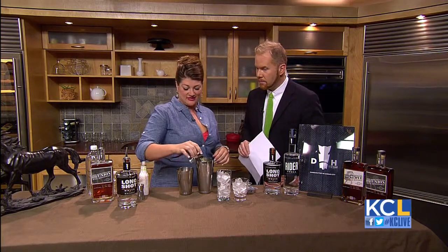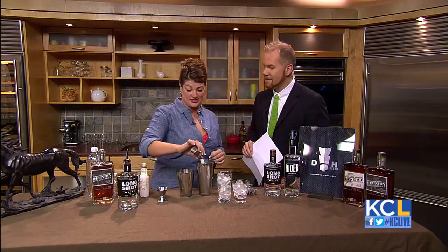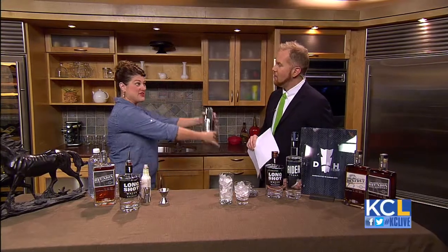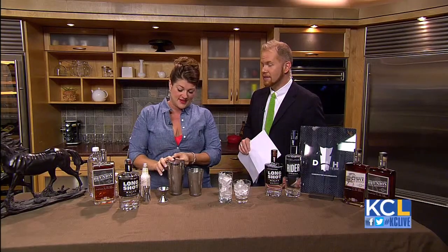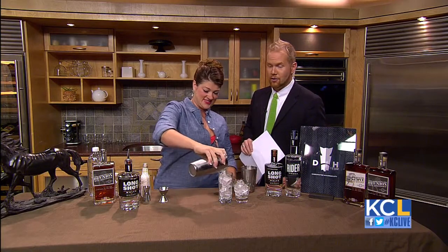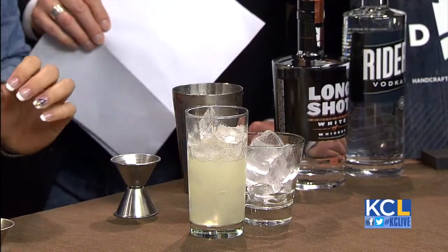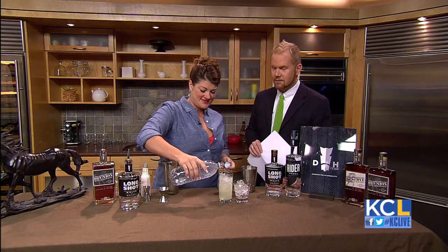Next ingredient — I've got an ounce of lemon juice here, and I have pre-measured a teaspoon of table sugar. Just good old-fashioned sugar. We're going to give it a quick little shake — this is the fun part. This sounds very refreshing. Do you sell a lot of these? We really do. It's a nice drink for the summertime when it's really hot outside. So we're just going to pour that in there, and we're going to top off with a little bit of club soda.